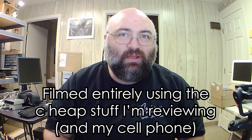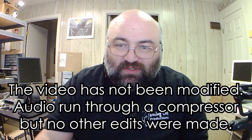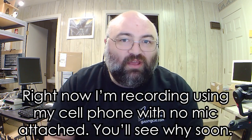Today, we are reviewing a B&H Photo Cheap Stuff Haul. I bought a bunch of stuff that was in the deal zone, or was dirt cheap on B&H. And we're going to look over what I got. I spent a total of $83.16 on everything that I bought.